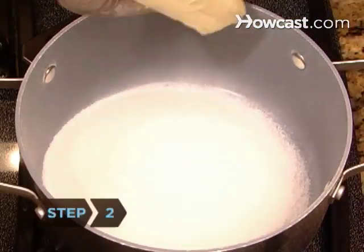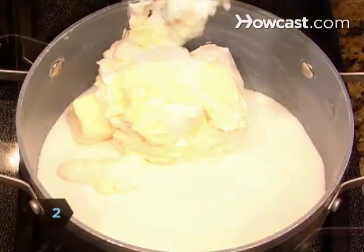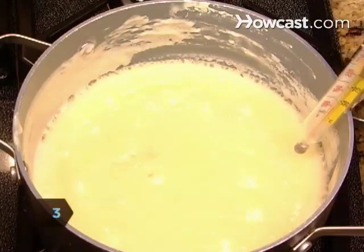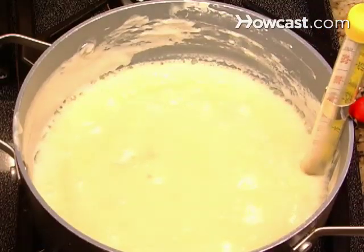Step 2. Follow a candy recipe as directed. Mix ingredients to a boil. Step 3. Clip the thermometer to the side of the pan. The thermometer bulb should not touch the bottom of the pan.